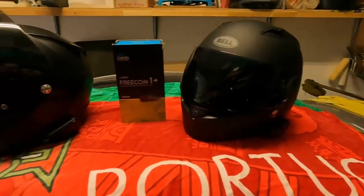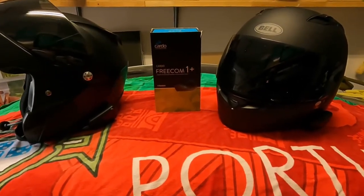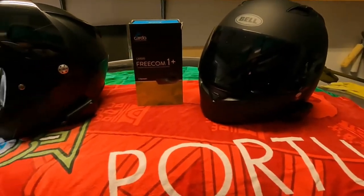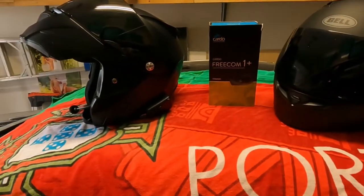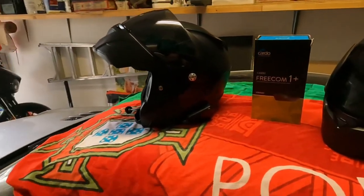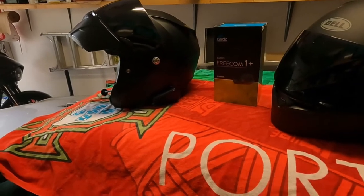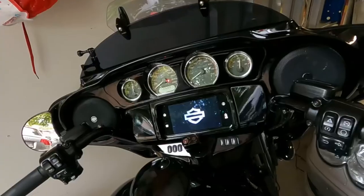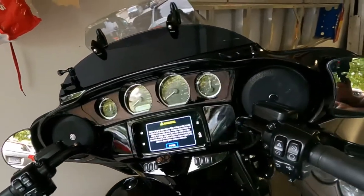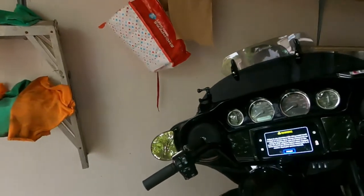Ignore the setup — I had to prepare this here in the garage. I'm kind of winging this. Let me plug it into the phone and show how it works. One second, let me adjust.